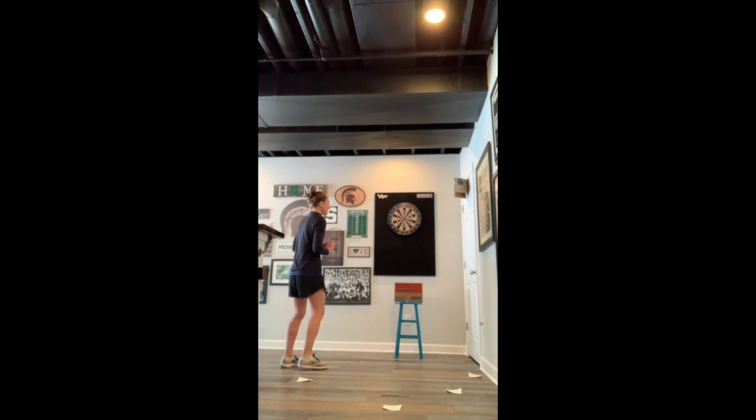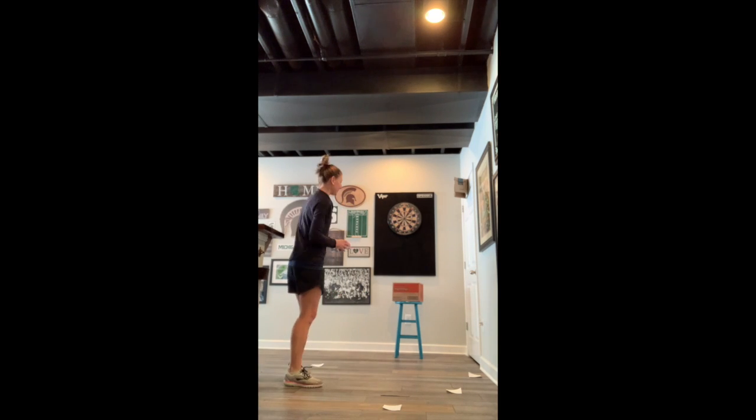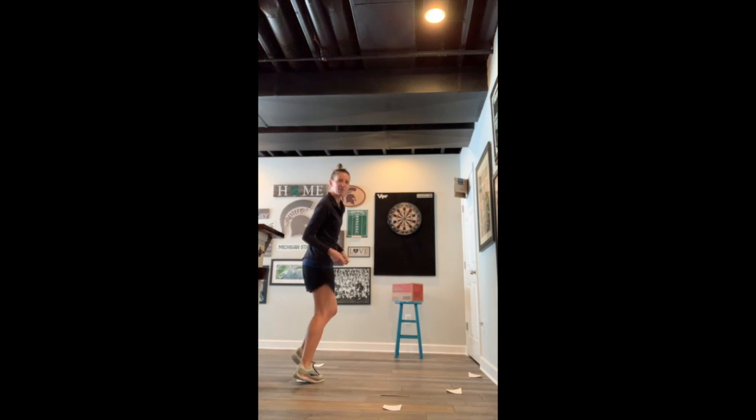BEEF: Bend your knees, Eyes on target, Elbow in, Follow through. If you make it, you get to move on to the next spot and shoot again. Remember BEEF. If you make it, move on to the next spot.